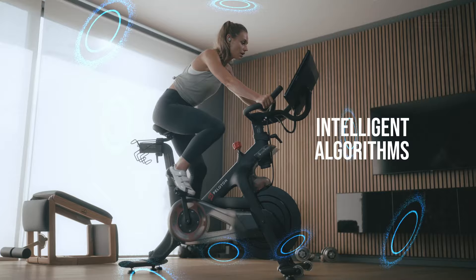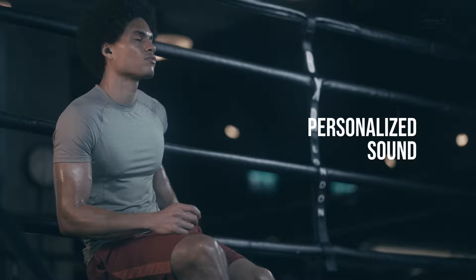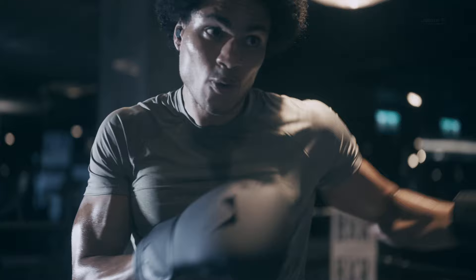Our industry-leading personalization technology lets you adjust your sound to your individual hearing profile and fine-tune to your liking. The result is high-performance sound that's unique to you.